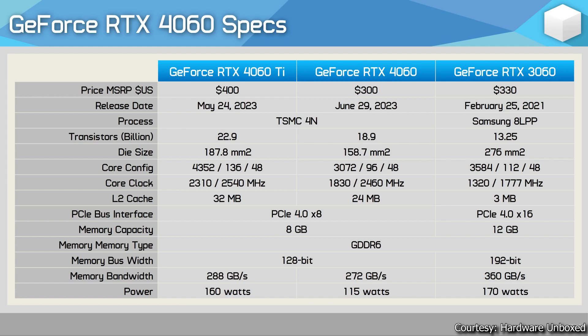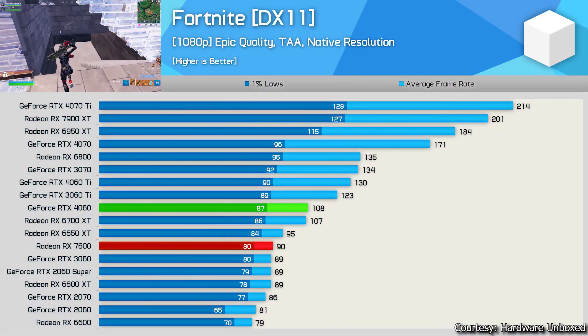First game: Fortnite, tested by Hardware Unboxed on DX11 API, full HD, epic quality settings, TAA anti-aliasing at native resolution. The RTX 4060 gives 108 fps, which is decent, but at a launch price of around $300 — approximately 30,000-31,000 rupees in India — I think it is underwhelming. Fortnite has been updated with Unreal Engine 5.2, Nanite, Lumen, and ray tracing, but for the price, the performance is not that great.